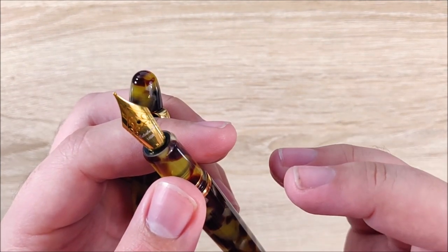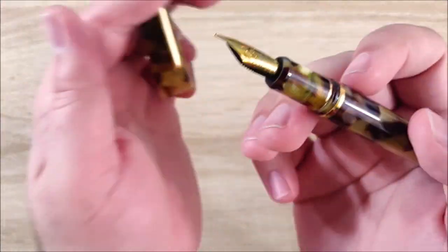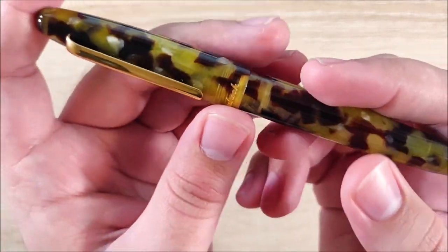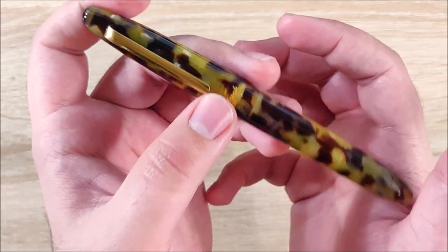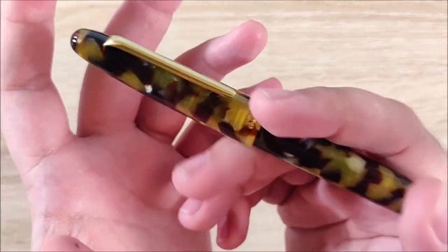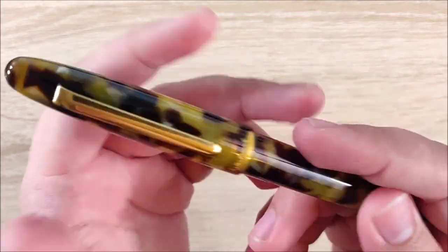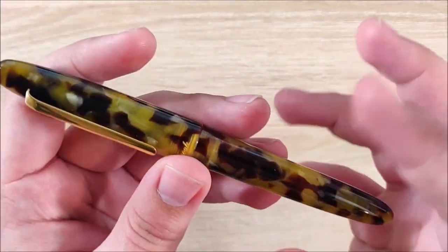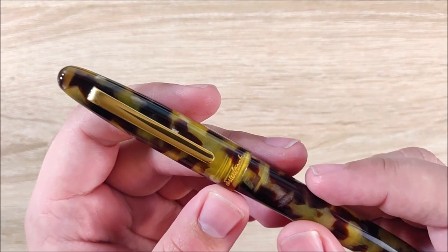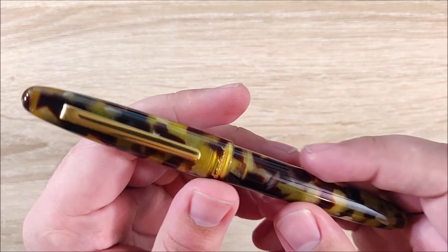Probably one of the things I liked most about this pen is the packaging. If you go watch my unboxing, you can see that. But the packaging is just so excellent — the presentation is amazing, it feels vintage, even the box feels vintage. It's just an experience unboxing it. I think this pen in particular would make an excellent gift for someone, and half of that's going to be the packaging. It's just crazy opening it for the first time.